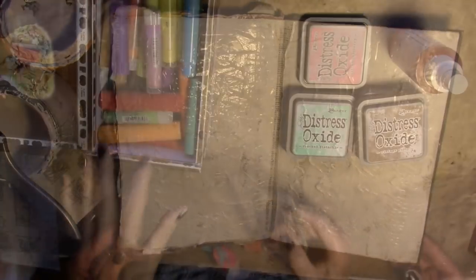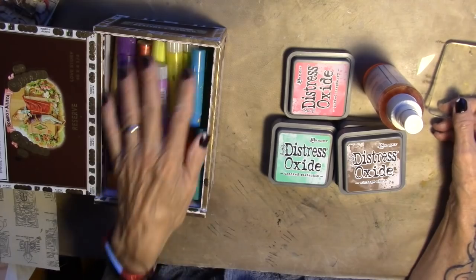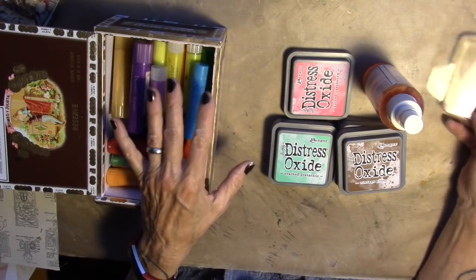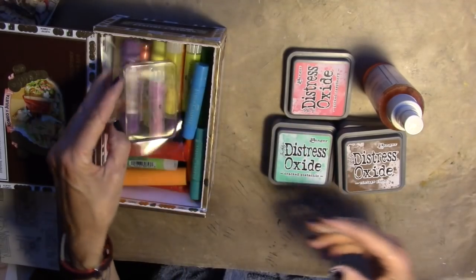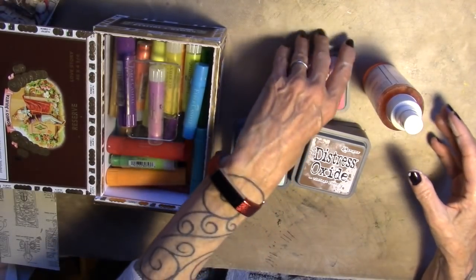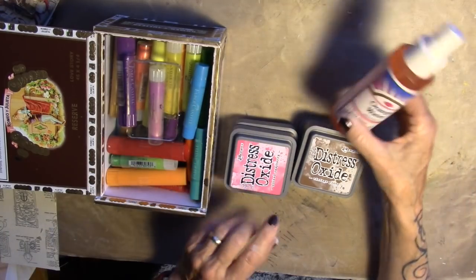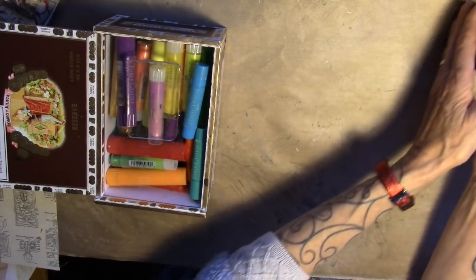We are going to let that dry. So let's talk about what we're going to play with today — this is for the background. I've got my gelatos out, the smallest little jelly plate you've ever seen, and those Distress Oxide ink pads that I want to play with, and some water. That's what we're going to play with on the background.